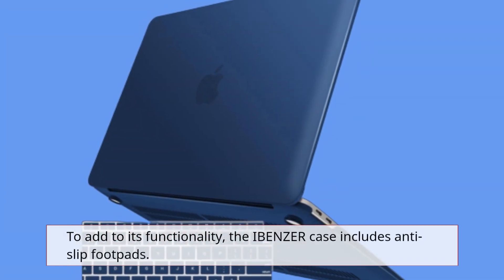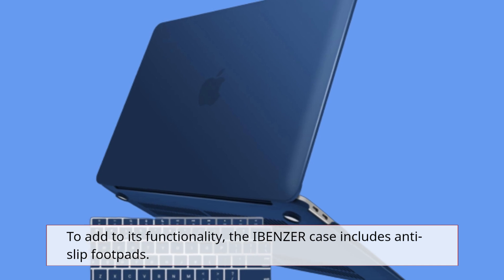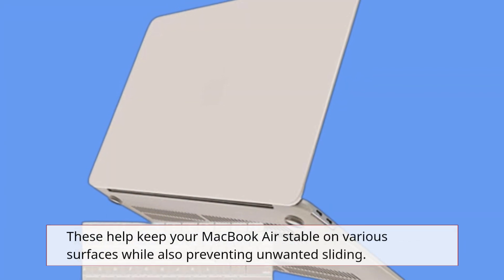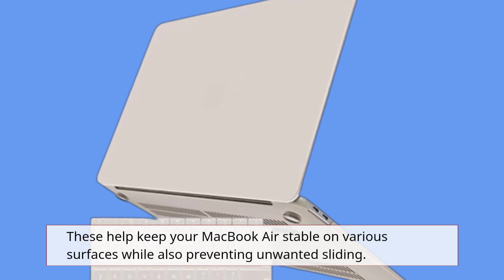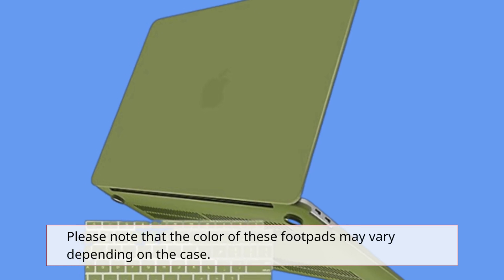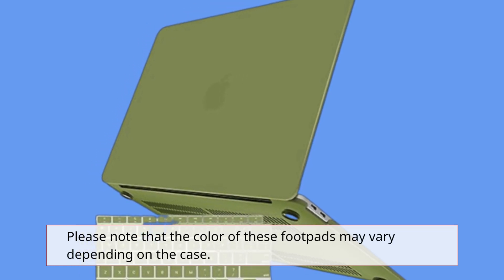To add to its functionality, the IBENZER case includes anti-slip footpads. These help keep your MacBook Air stable on various surfaces while also preventing unwanted sliding. Please note that the color of these footpads may vary depending on the case.